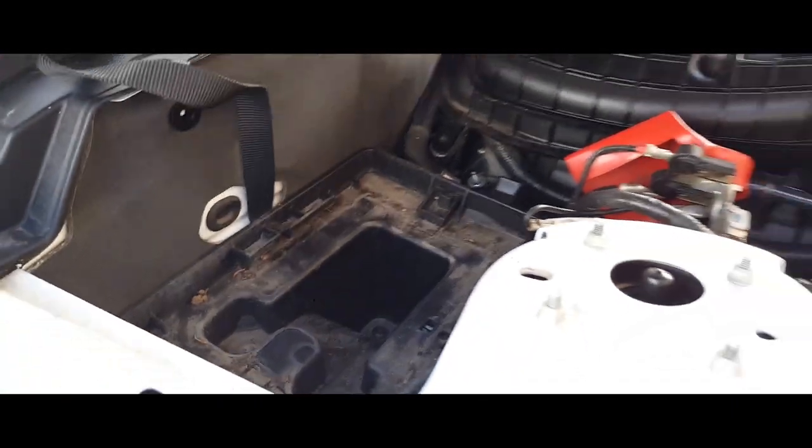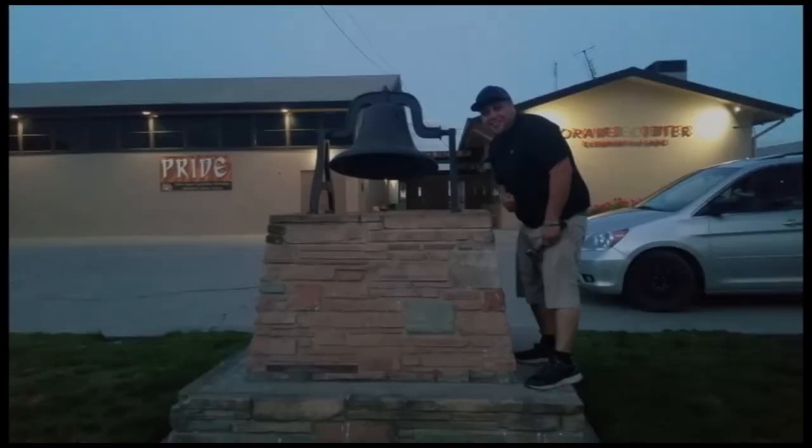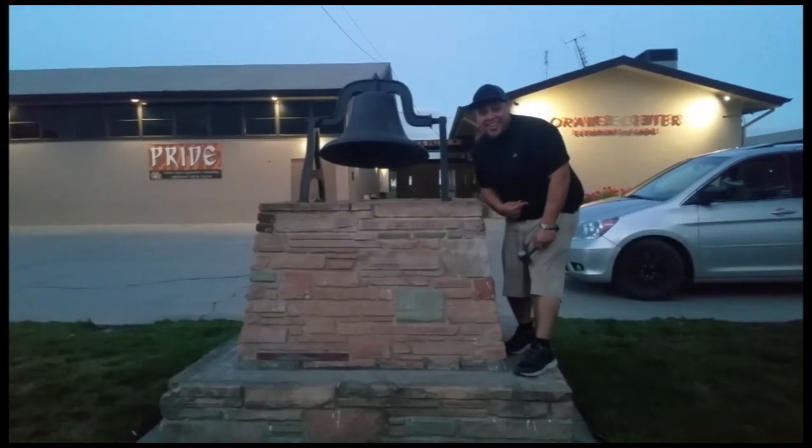All you simply gotta do is slap in the new one. Sweet — thank you for watching, please like and subscribe, don't forget to hit that bell. Let's get out of here before we get kicked out.